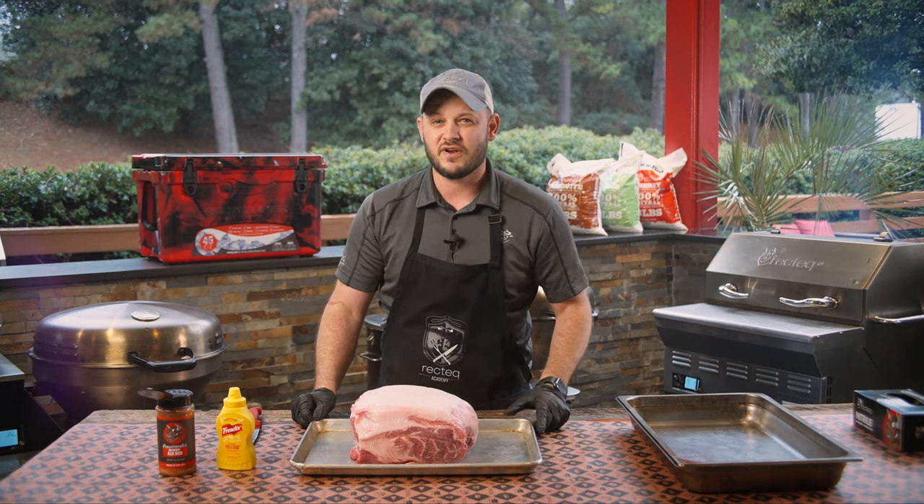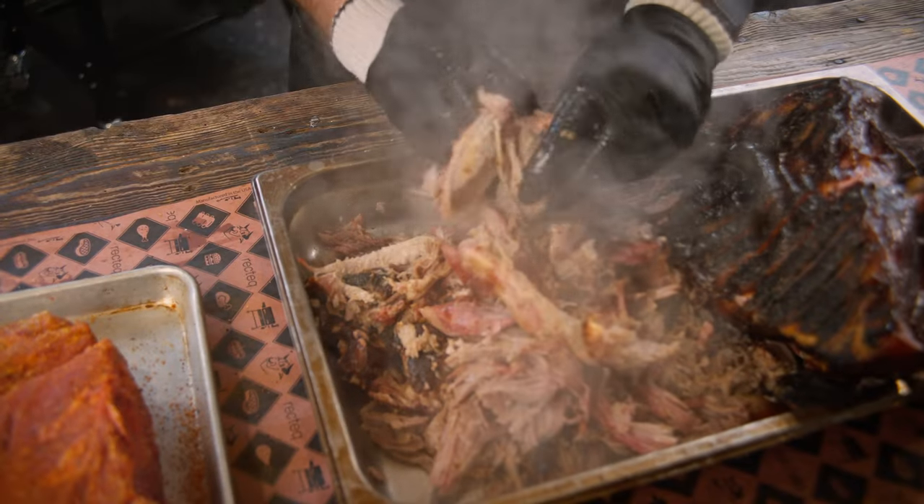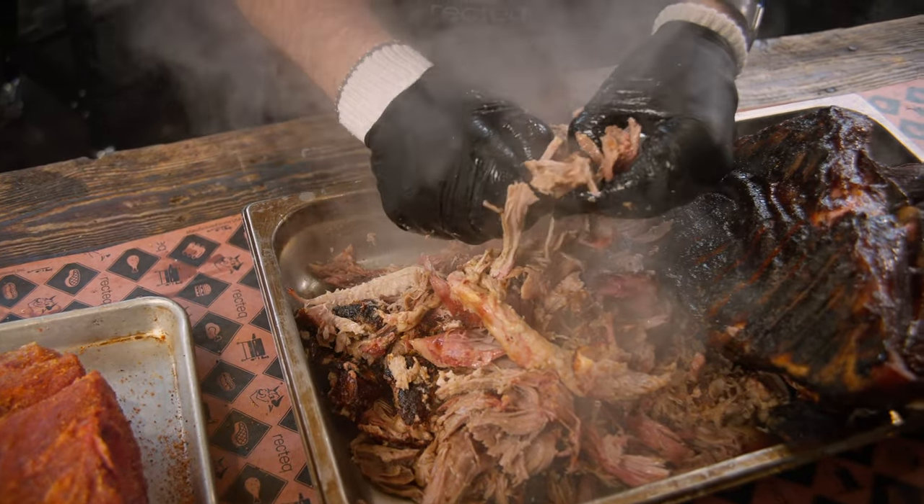What's up Rec Tech family, I'm Chef Greg. Do you find yourself looking for the ultimate bark on your pulled pork? I'm going to show you a couple of secrets to get this pulled pork with more bark than you've ever seen before in like six hours.